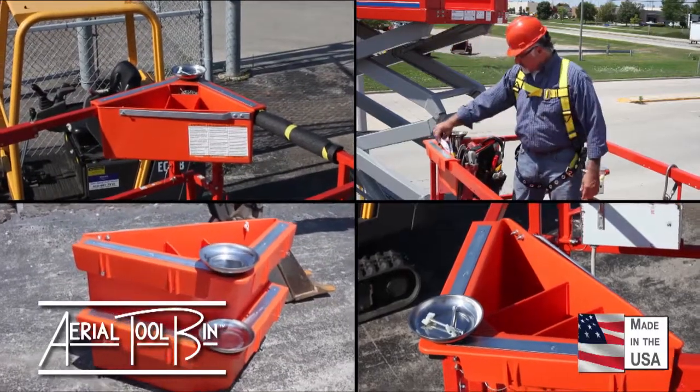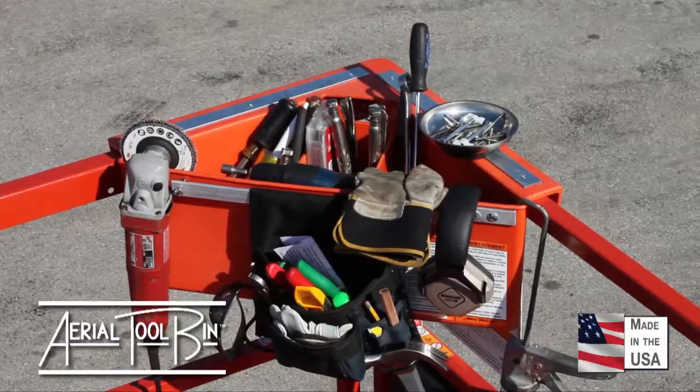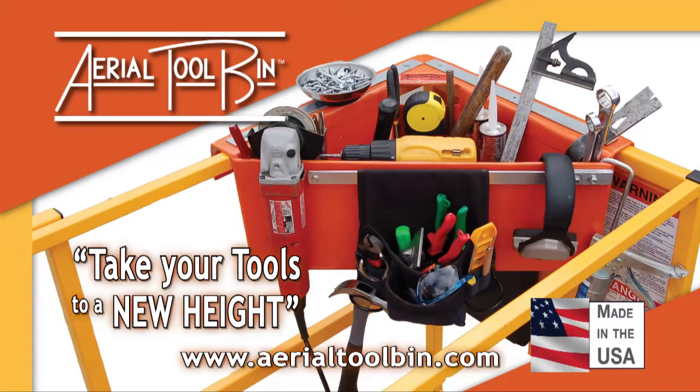Contractors, arm your entire crew with the Aerial Tool Bin. The more you use the Aerial Tool Bin, the more you'll appreciate it. Purchase yours today.